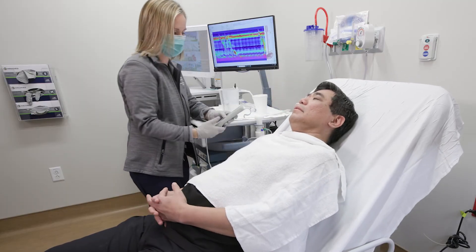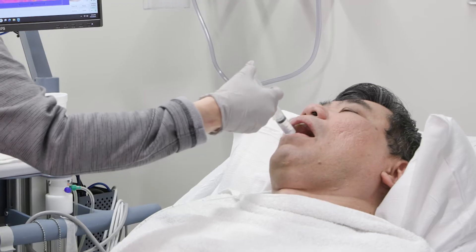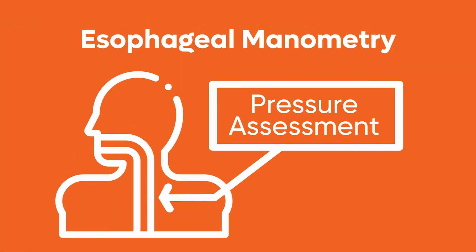Once the catheter is positioned, the patient reclines and begins the swallowing phase of the test. We ask the patient to take small sips of water every 30 seconds. Each swallow is recorded, allowing our team to assess the pressure and muscle coordination in the esophagus.